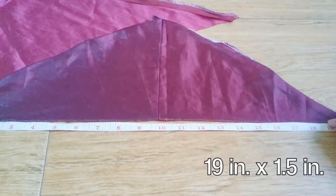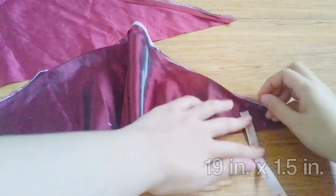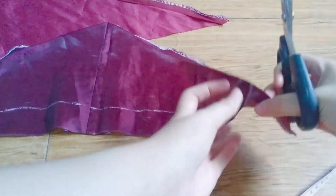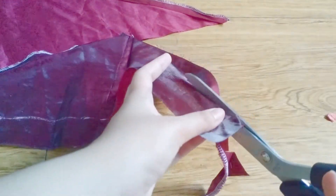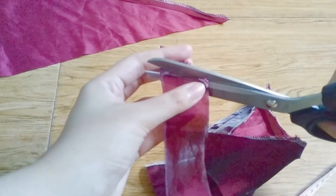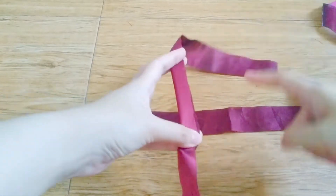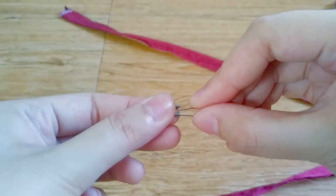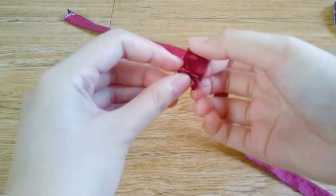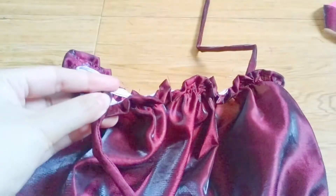For the straps, I cut two rectangles 19 inches long and 1.5 inches wide. I folded each of them right sides together and sewed it down. Then I turned them inside out with a safety pin. I attached the straps onto the top, making sure they're all equally spaced out.